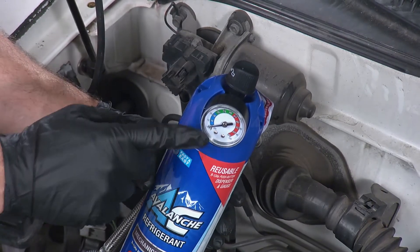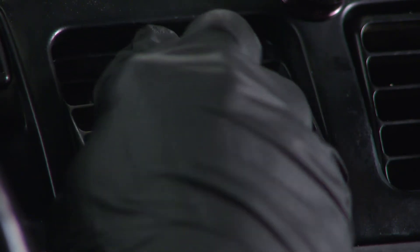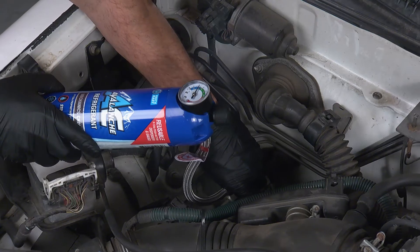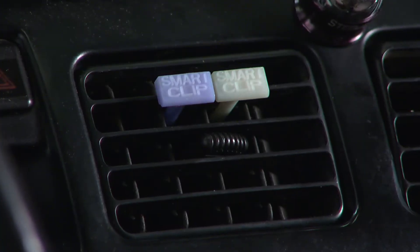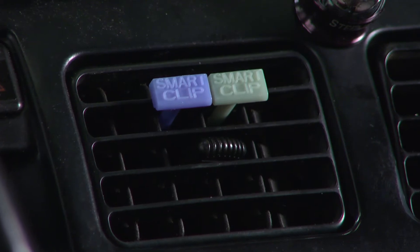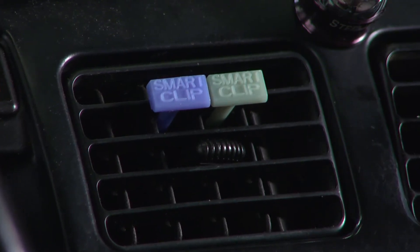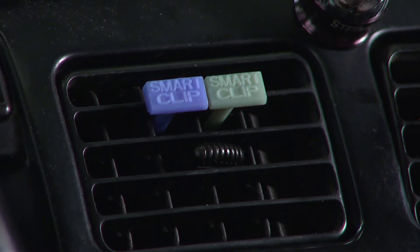That's why AC Avalanche includes both a traditional pressure gauge and Smart Clip technology to measure interior air temperature with their R134A AC Recharge Kit. Smart Clips will let you know when to stop charging by changing color based on the temperature at the air vents. The first clip will turn blue once you start adding refrigerant, and the second clip will turn green when the correct fill is reached.